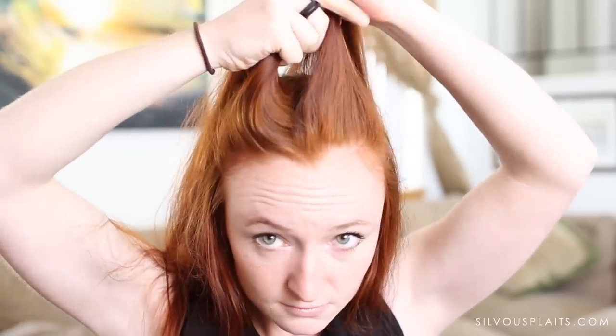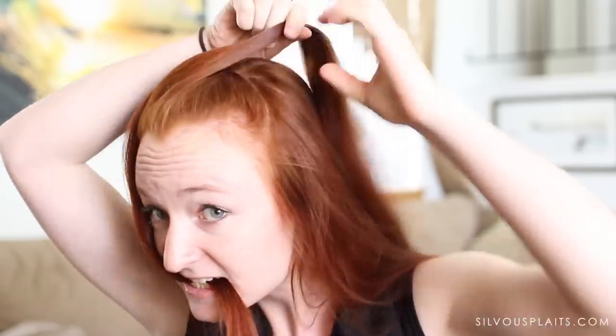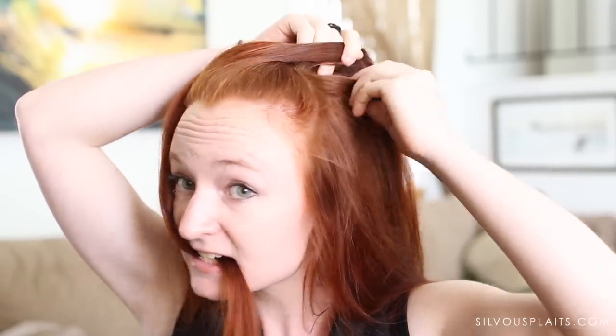Now cross one half over the other and hold or pin one half in place while you work with the other half. This crossing helps achieve the volume on top that Arwen has without teasing, but you can also tease if you want if you don't have enough volume to your liking.